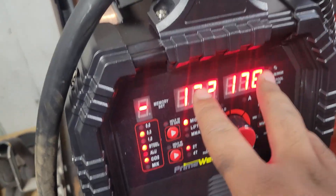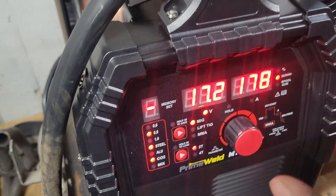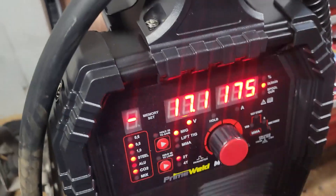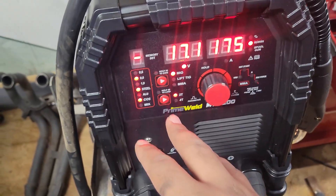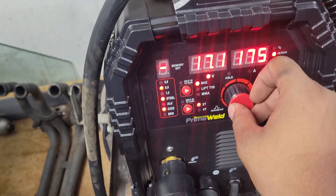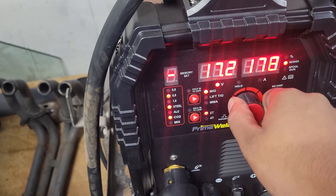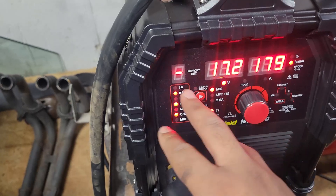You can preset voltage, amperage, or use a thickness setting — for example, if you're doing 1/8-inch material, dial it to that setting. It has nine memory slots so you can save your setups. What I'm going to do now is figure out exactly what thickness I'm welding and choose the exact voltage I need, then start welding.